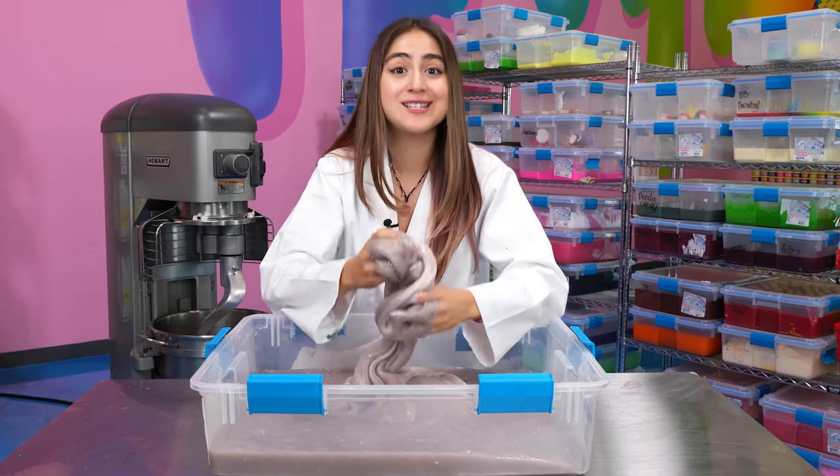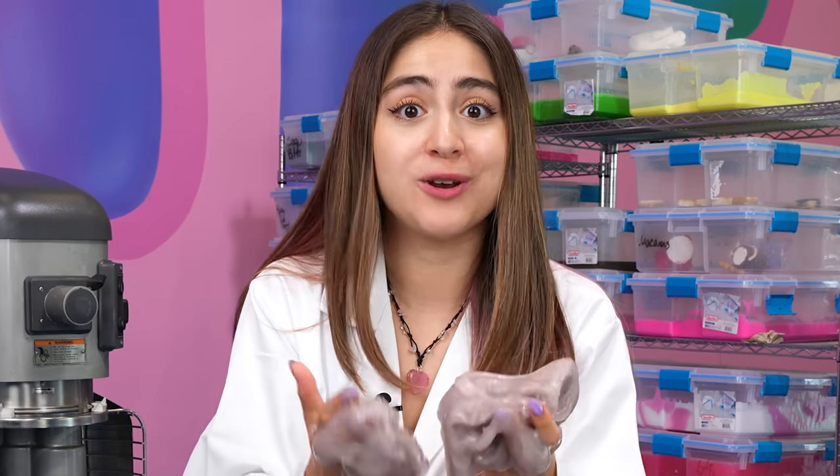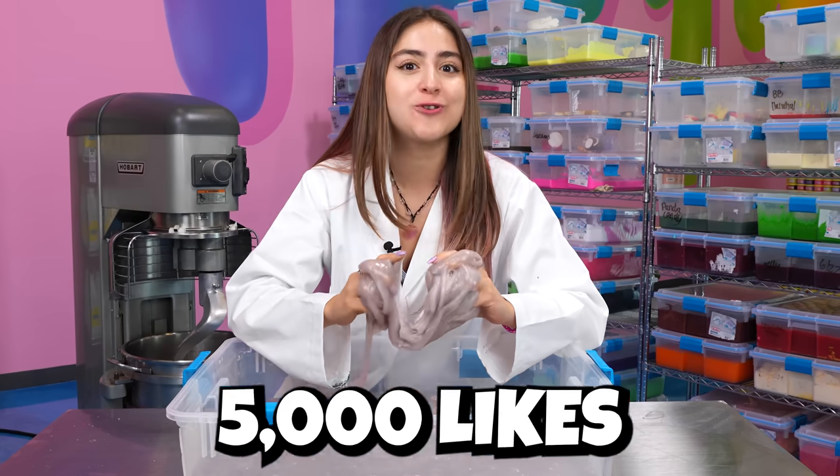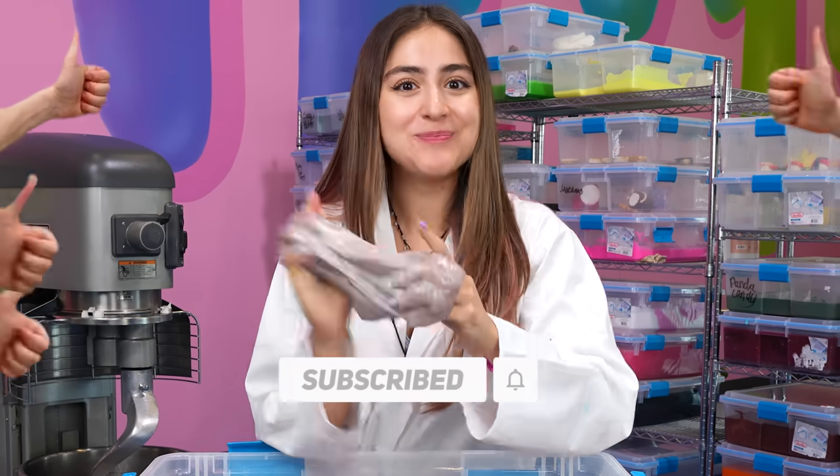Thank you guys for watching these crazy experiments. Please leave a comment down below letting me know what other experiments you want me to try, and let's try to get this video to 5,000 likes. If this video does get 5,000 likes, I'll make another one. Bye guys!